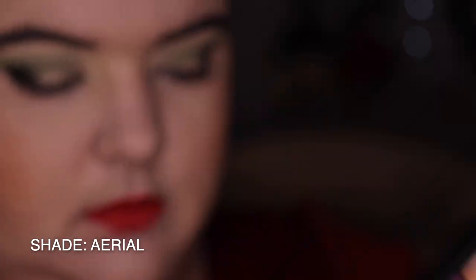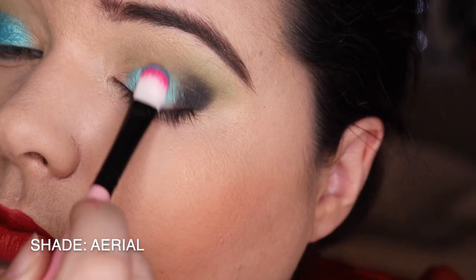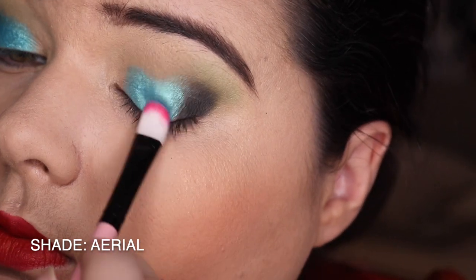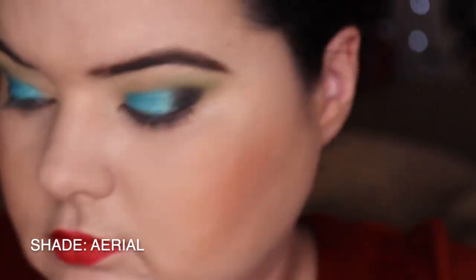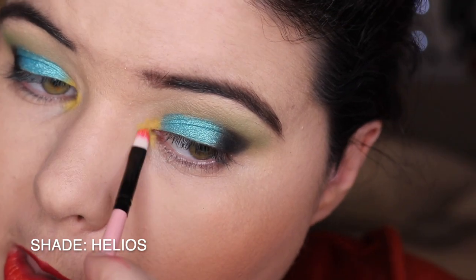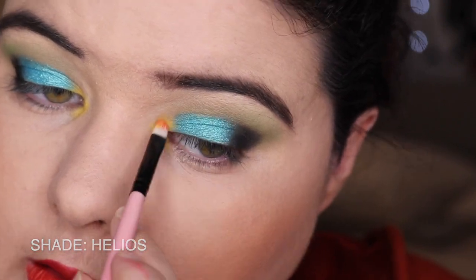Then going into the shade Ariel - this is that shimmery blue. I just love this. I didn't use any Fix Plus, I didn't use my finger, I just used the brush - it is magic. Just look at that shade. Then pulling into Helios, that yellow, and I'm just packing this on my inner corner. I love to put a bright inner corner moment going on.